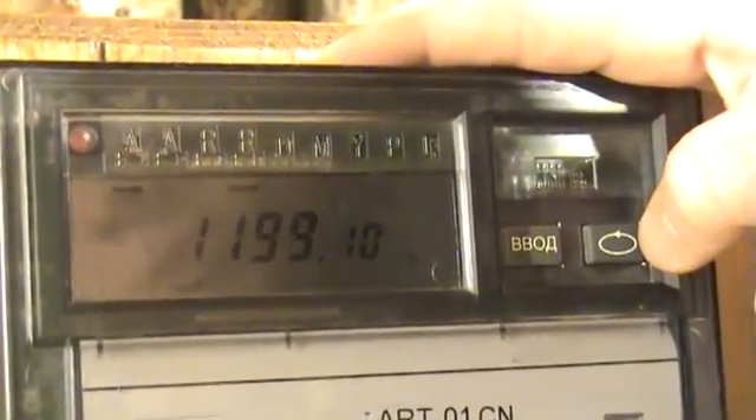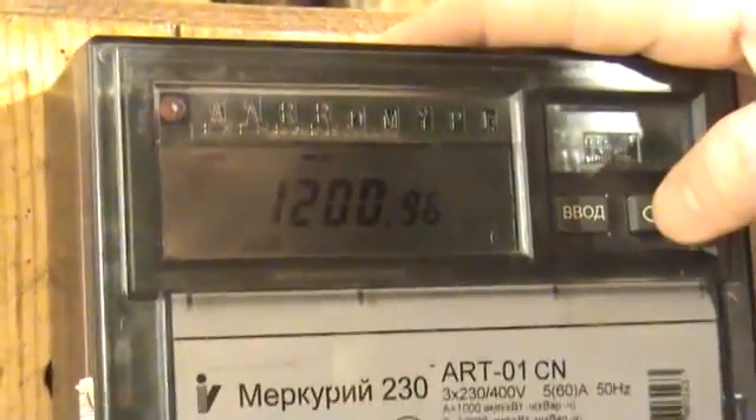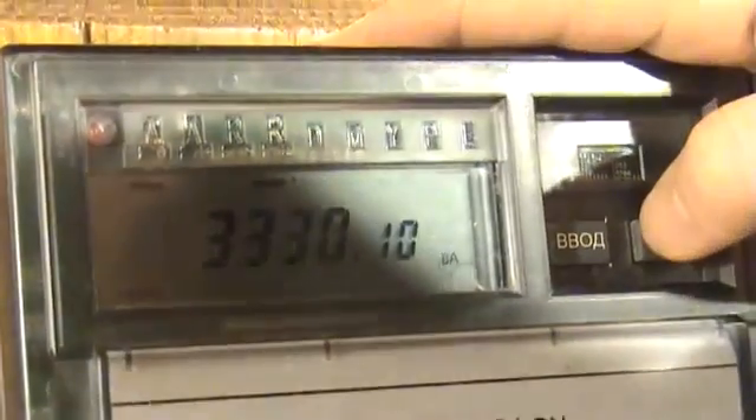The full power consumption at the input: the first phase is 1200 VA, in the second phase — 1000 VA, in the third phase — 1160 VA. The total full power is 3300 VA.